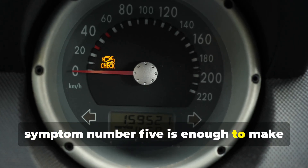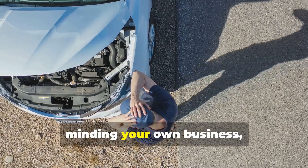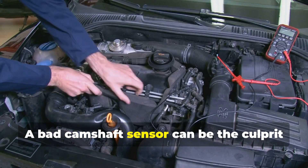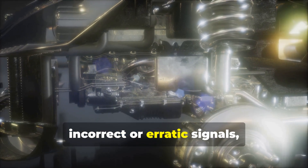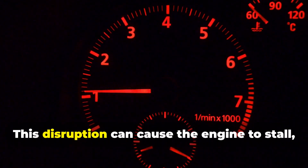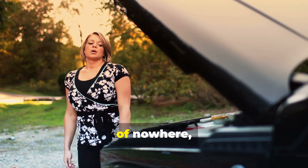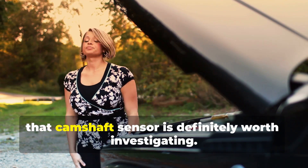Symptom number five: stalling. You're driving along minding your own business when suddenly your engine just quits on you. A bad camshaft sensor can be the culprit behind those unexpected stalls. If the sensor malfunctions and sends incorrect or erratic signals, it can disrupt the delicate balance of your engine's operation, causing the engine to stall — especially at low speeds or when idling.